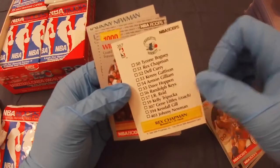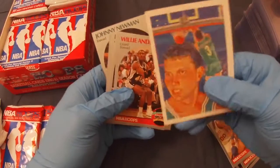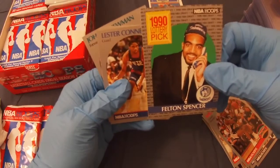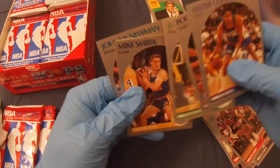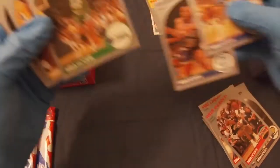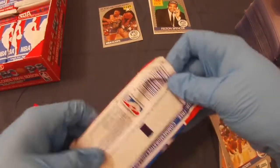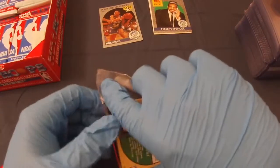Pack one: Rex Chapman, Willie Anderson, LaSalle Thompson, Blair Rasmussen, Felton Spencer — a lottery ticket — Lester Connor, Pooh Richardson, Derek Harper, Mike Schreck, Dale Ellis, and Johnny Newman. I'll put the rookies aside. Nothing crazy in pack one, so no pack one luck. Pack number two.